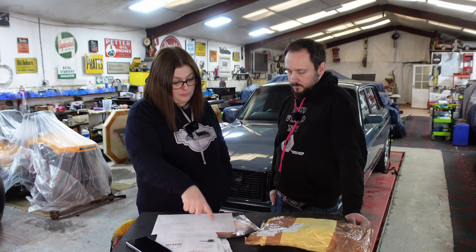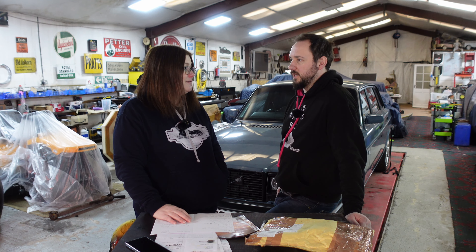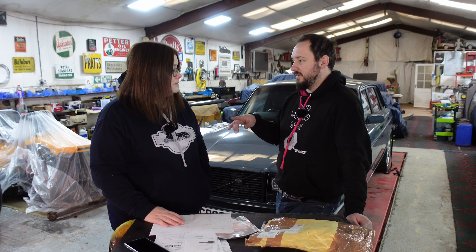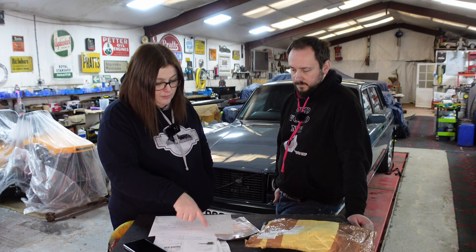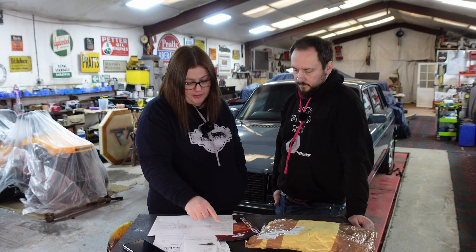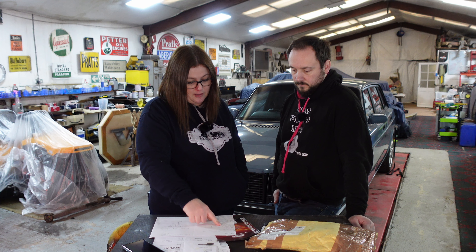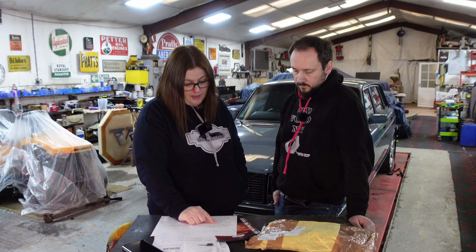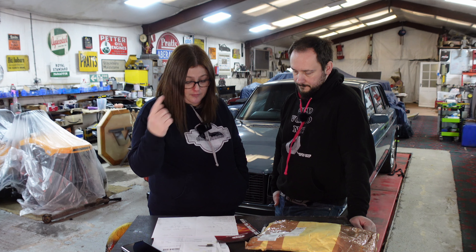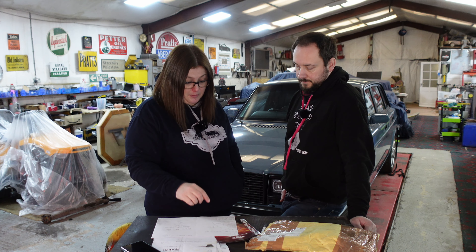What did we buy from AutoDoc? Two brand new rear brake calipers - that was a treat at £100 for the pair. We also got ball joints, tie rods, dust covers front and back, control arms, the handbrake cable, trailing arm bushes, axle bushes, anti-roll bar links, Brembo discs front and rear, and Brembo pads front and rear.